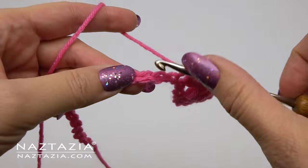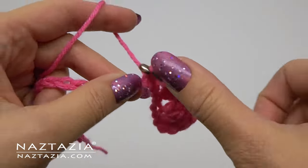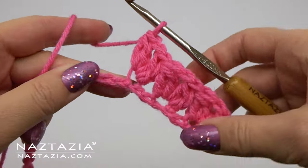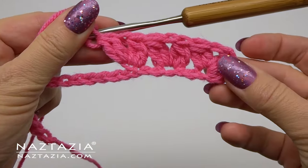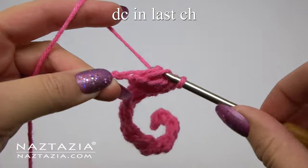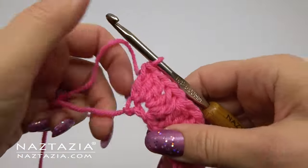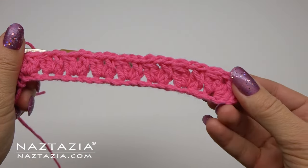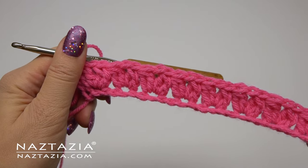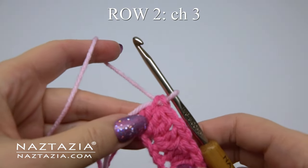Skip two chains again, then do a full v-stitch cluster stitch with the two double crochet clusters and the chain one in the center. Continue with this pattern across the row. At the end you'll have one chain remaining — place a double crochet stitch in the last chain to help create straight edges. This matches the beginning skipped chain three, which also serves as a double crochet.